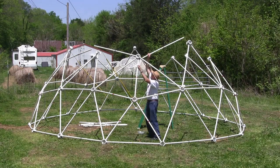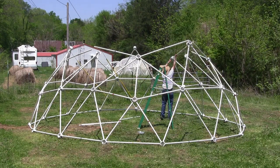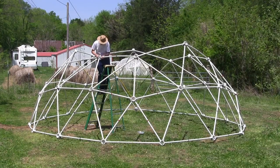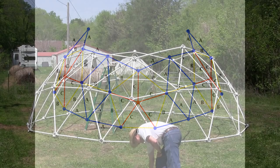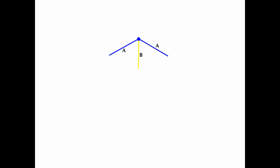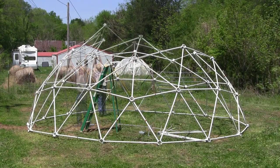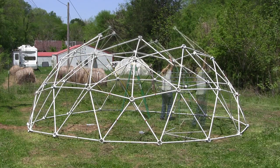Complete the top of the second tier with ten blue A struts. Attach a yellow B strut to a blue hub with two blue A struts on either side. Place the yellow B strut directly above the hub connected to the red C strut.